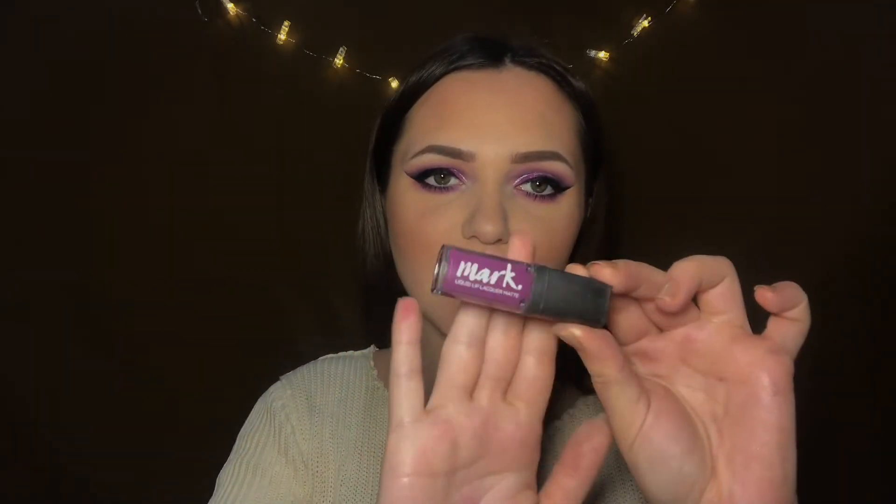I don't know if I mentioned this, but I actually already filmed this video — somehow half of my videos were deleted, which is why there weren't any videos this week. For lips I'm using this Avon Markets Liquid Lip Lacquer Matte in the shade Fabulosity.